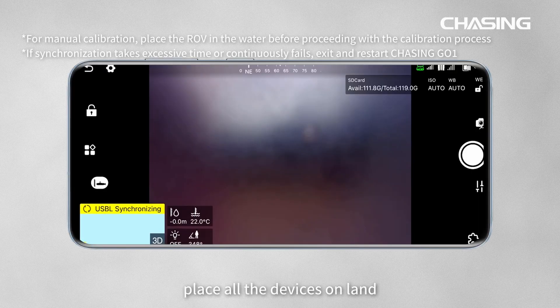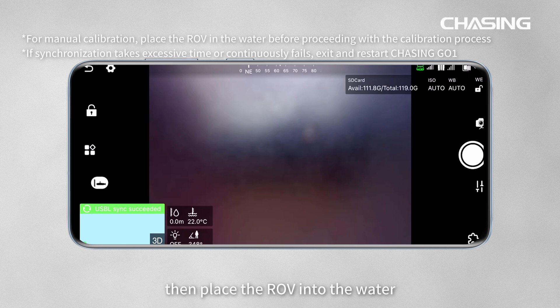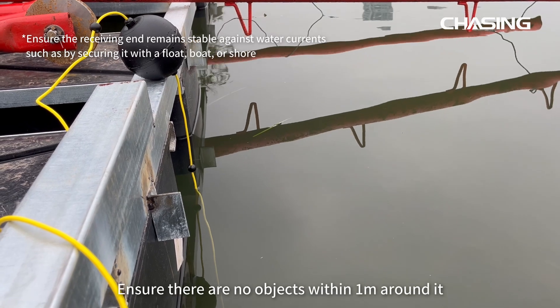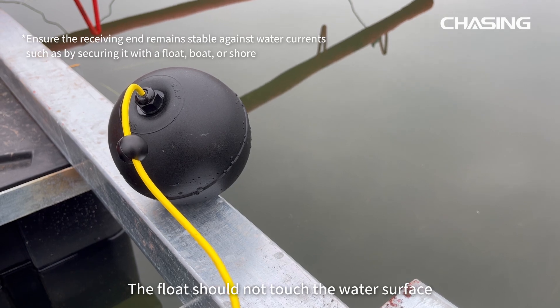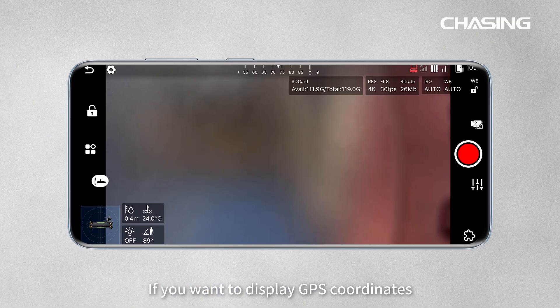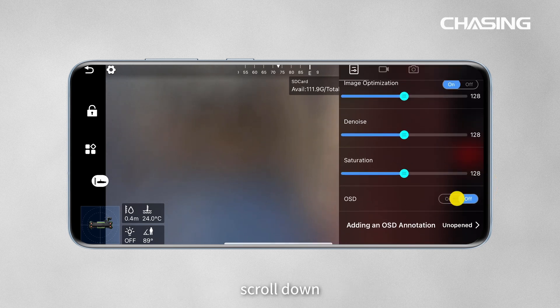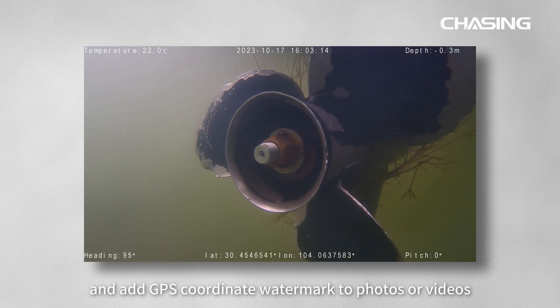First, place all the devices on land. When you hear the sound of DDD and the bottom left corner displays sync successful, then place the ROV into the water. Place the receiver in the water at a depth of 1 to 1.5 meters, ensuring there are no objects within 1 meter around it, and the float should not touch the water surface. If you want to display GPS coordinates as a watermark on photos or videos, open the camera settings, scroll down, enable OSD, and add GPS coordinate watermark to photos or videos.